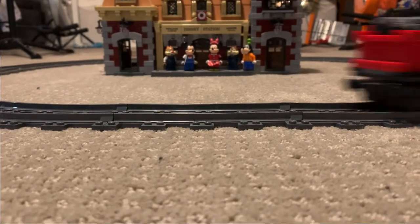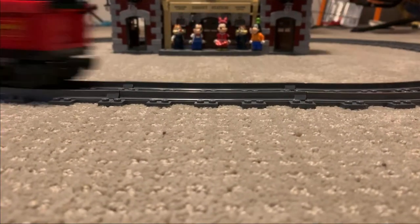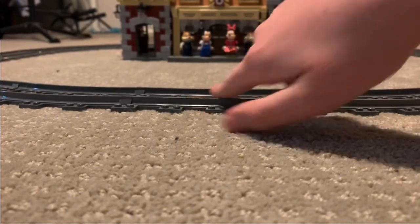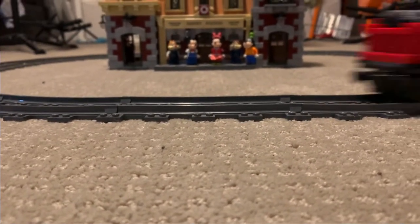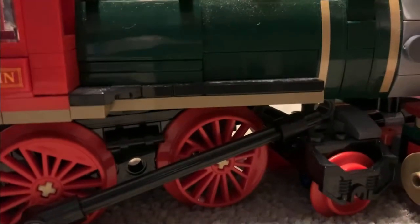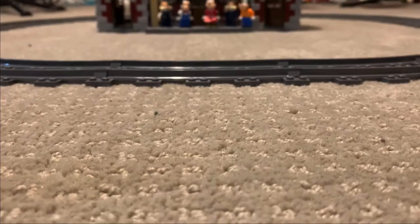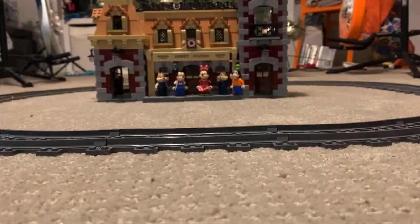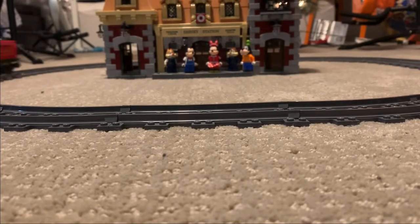Before we move on to the train station, we want to show how fast the coal car can go by itself without any extra cars. It is zooming — it's really fascinating to watch. Because it doesn't have to push and pull the passenger and first-class cabins, it's a lot faster. It goes super fast at max speed, and it doesn't even fall over, so it's awesome.